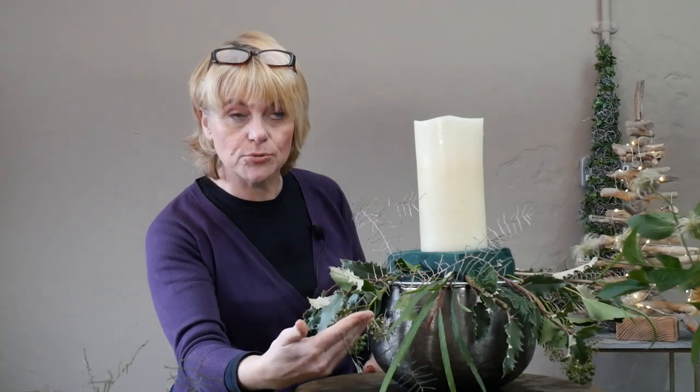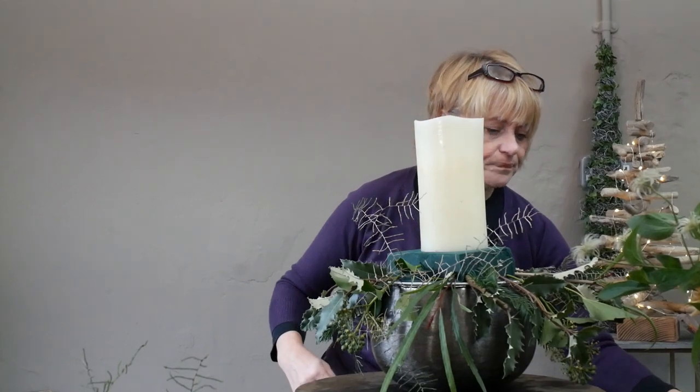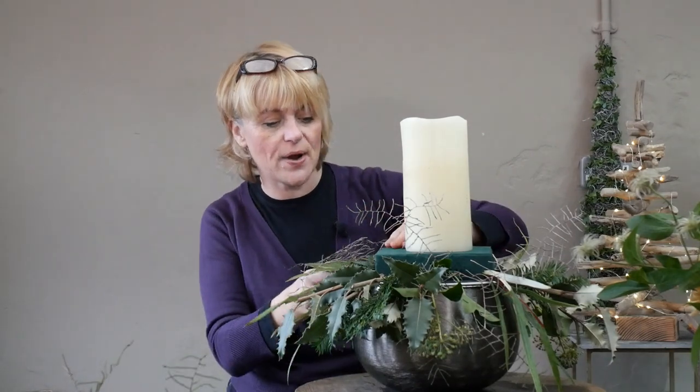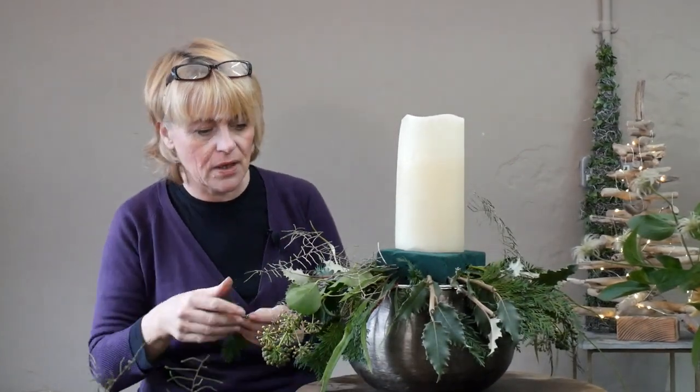We've got a fairly good outline shape with lots of different textures and colour combinations — spiky material against something smooth and flat. I'm really thinking about the contrast of materials next to one another. Now for the conifer, my last foliage around the outside: it's cascading wonderfully, quite heavy, giving me that natural look. Very flat and rigid material gives quite an artificial edge to your design, so this texture all the way around is ideal.